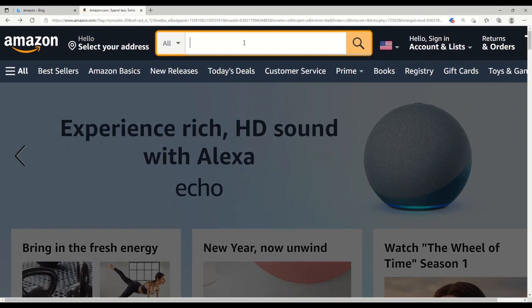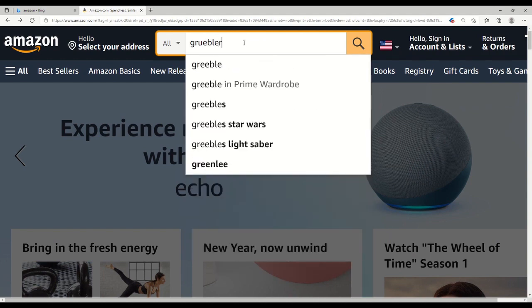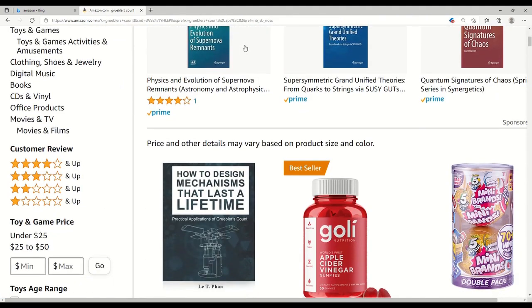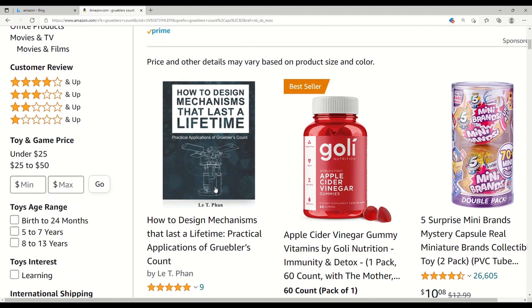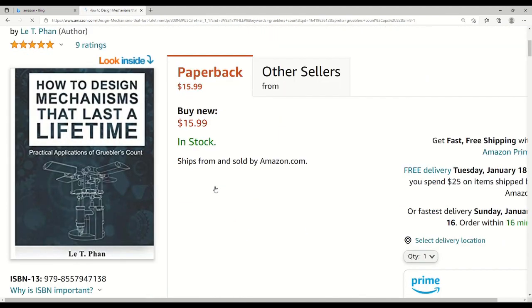I wrote a book on Amazon.com. If you search for Gruebler's Count — spelled G-R-U-E-B-L-E-R-S space count — you will find my book. So far I've had nine five-star reviews, so please purchase it and let me know what you think.